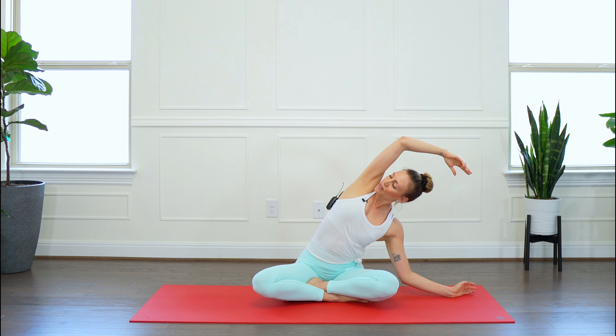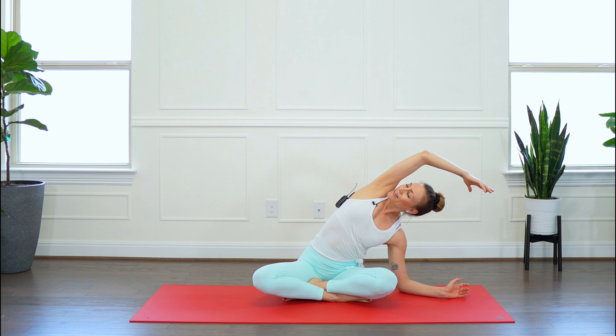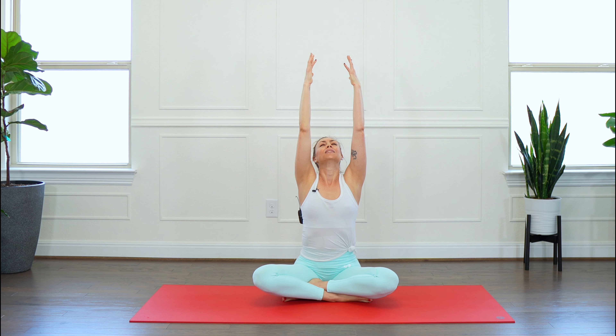Alrighty mama, come into a comfortable seated position. Rest your hands on your knees and go ahead and close your eyes. Relax your shoulders, relax your face, relax your jaw.